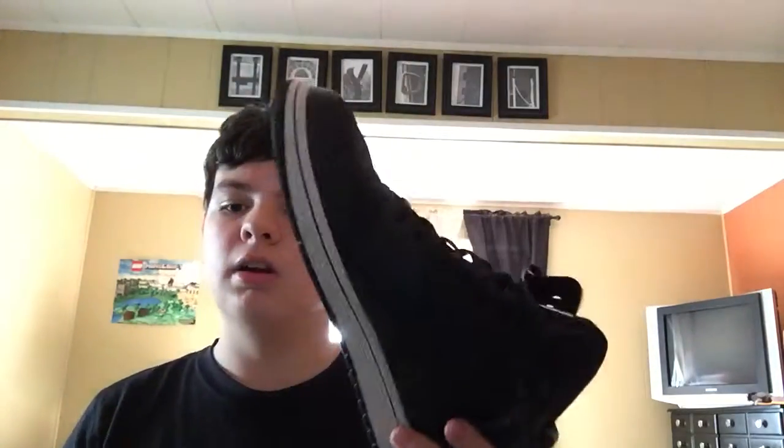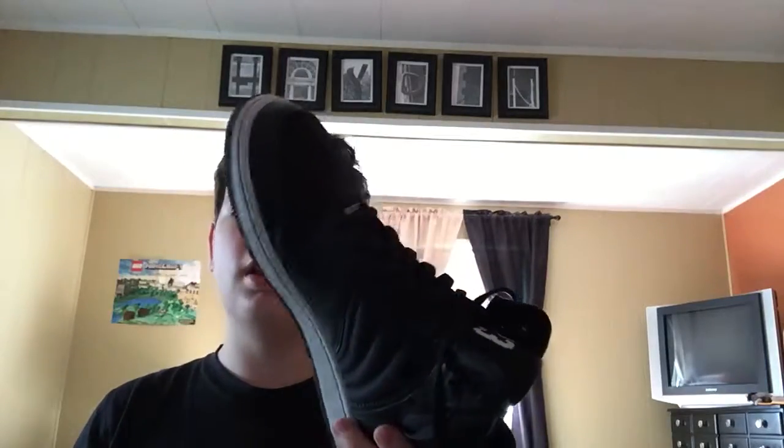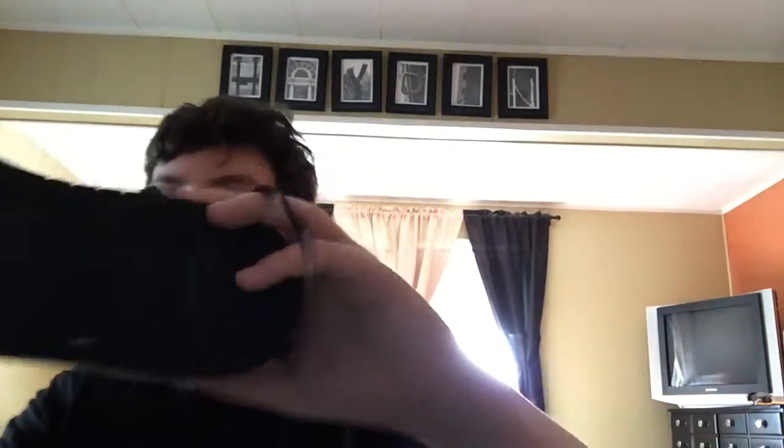I'll clean that out later. I've worn these a few times — like twice I think — but other than that they're really new. Stay tuned for more shoe game episodes and more shoes. That's it for these Jordans, and I'll see you guys next time. Marco Polo, goodbye!